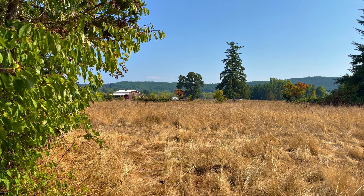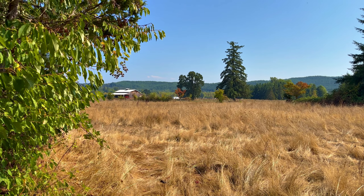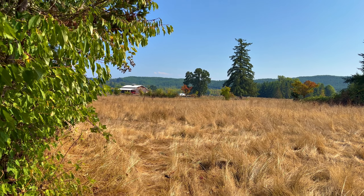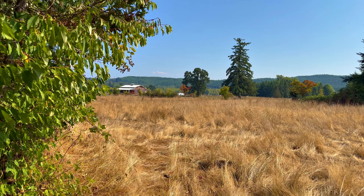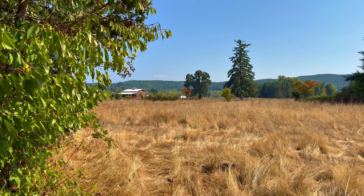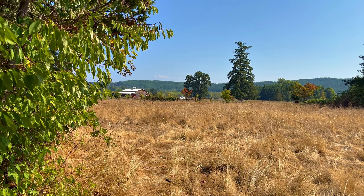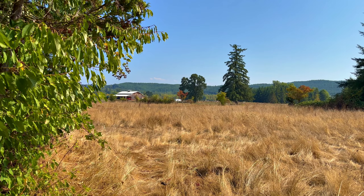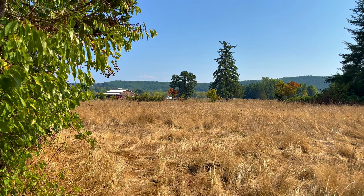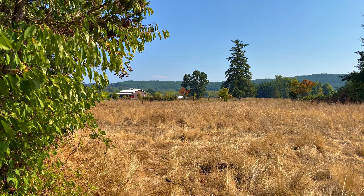Well hello there YouTube, it's a far cry from what it looked like at the start of yesterday's vlog. Welcome to a 93-degree Saturday, the 26th of August. She's pretty warm out here at 93, but there's a little breeze that helps a whole bunch.